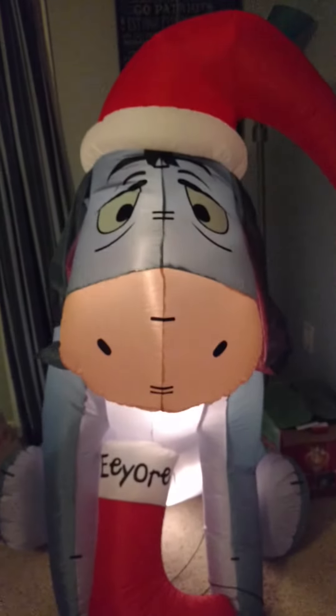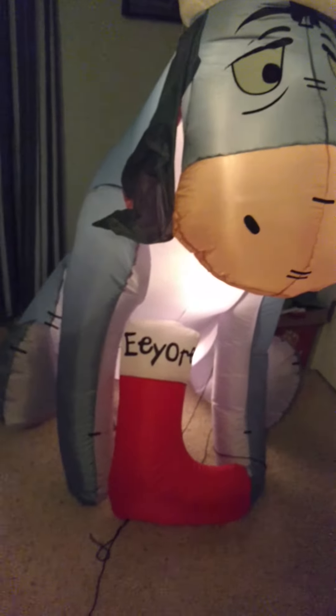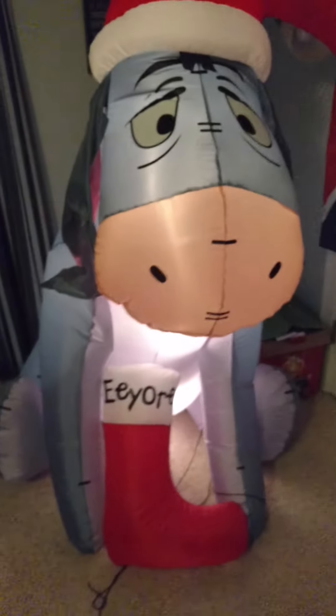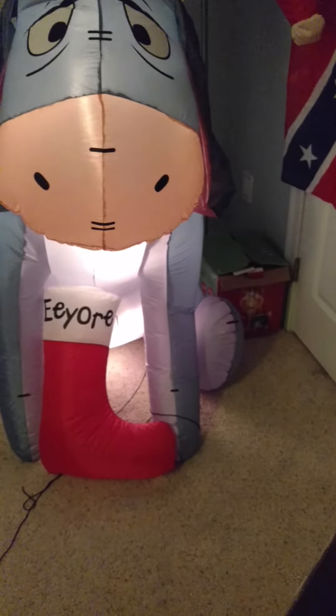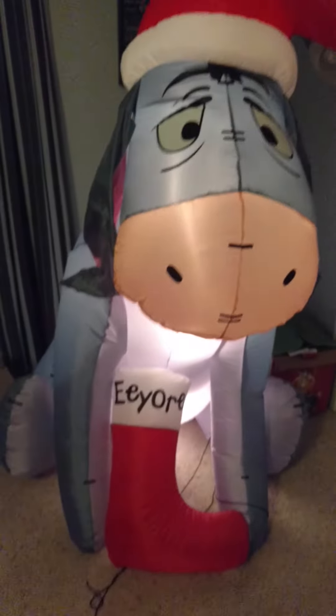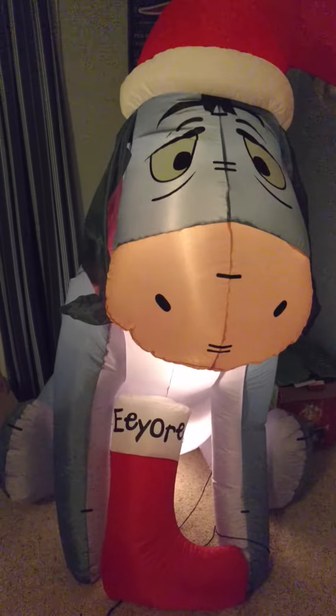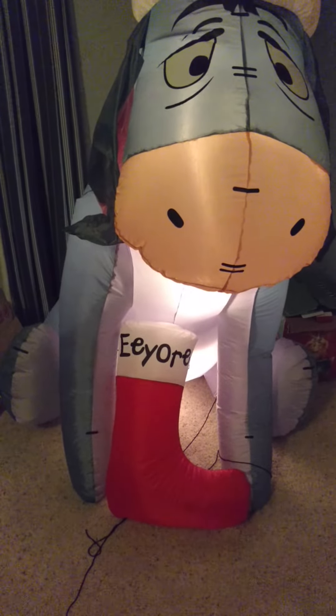So here he is. Got awesome lights here — lights upgrade. It's got the little stocking Eeyore on, it's got a Santa hat on. Really nice inflatable. I really like Winnie the Pooh. I actually kind of want to collect a few more Winnie the Pooh inflatables — like a Winnie the Pooh himself, maybe a Tigger for Christmas. That's extremely rare. I actually haven't seen one in forever.